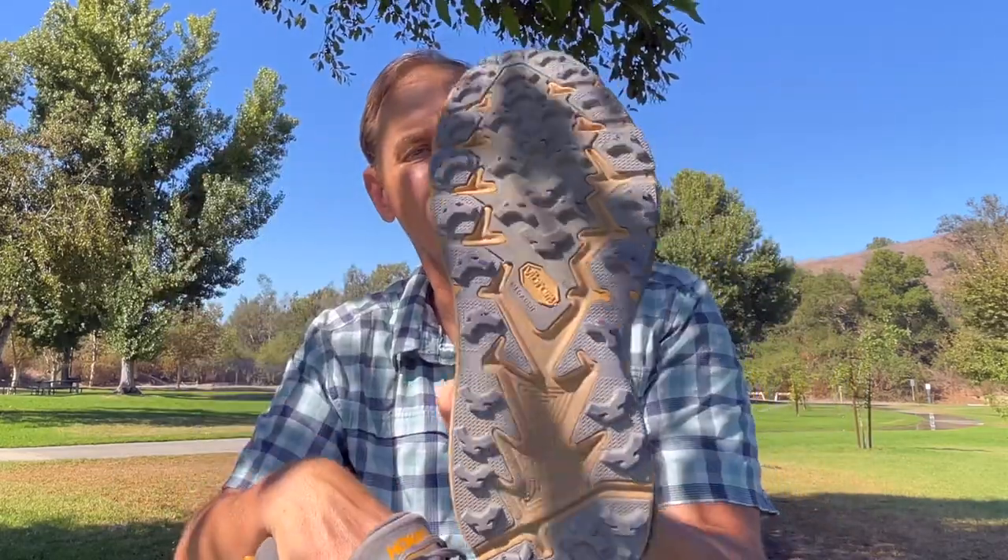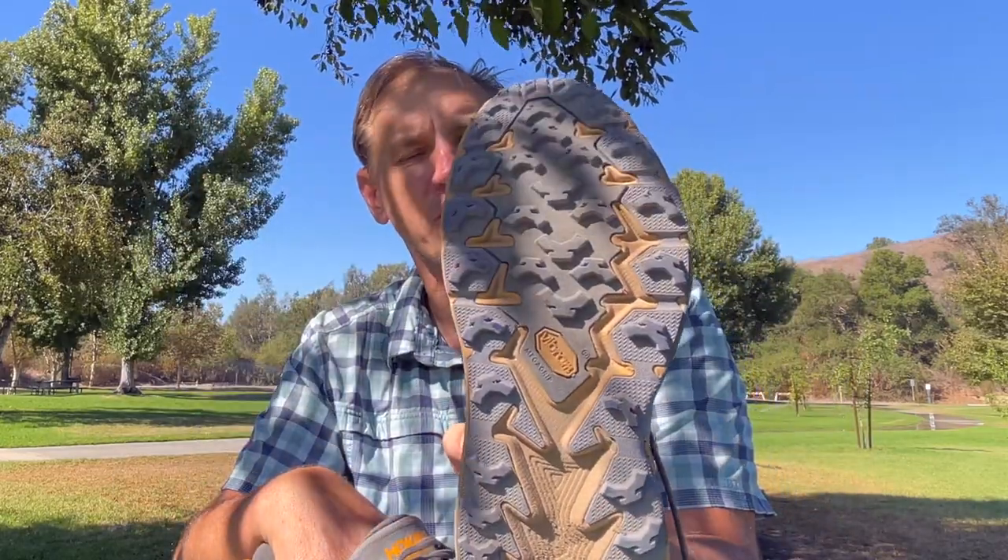The area where the Speedgoat blew the Stinson away was on the tread. The lugs on the Speedgoat are much more pronounced. It had really good grip going over granite without any dirt, or coming out of water and then hiking. The grip on the Speedgoat was great overall. The grip on the Stinson was pretty horrible — very slippery, especially on granite and especially when wet. So in terms of grip, the Speedgoat is definitely the winner.